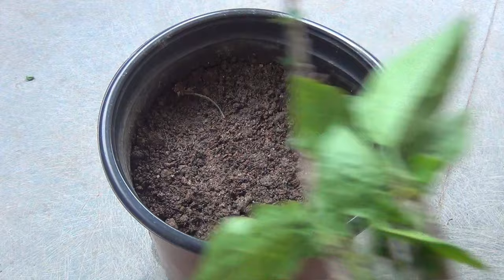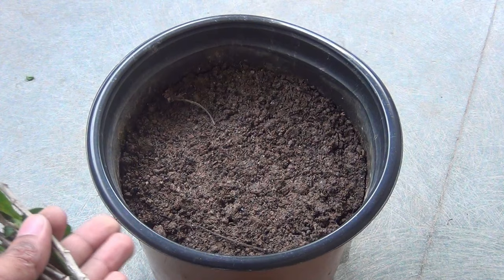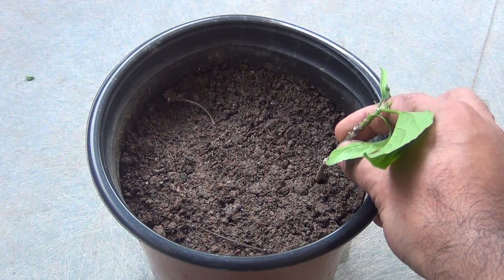This is the container where I am going to plant all the cuttings. Please note that I did not prepare any special soil media — I am just using some old soil where I grew other plants in the same container. This is the reason why I said this is one of the laziest methods.